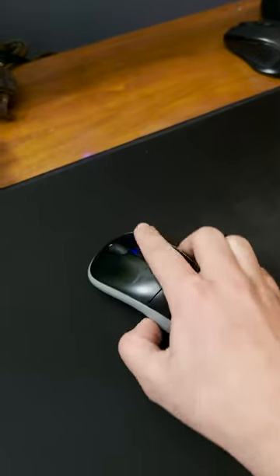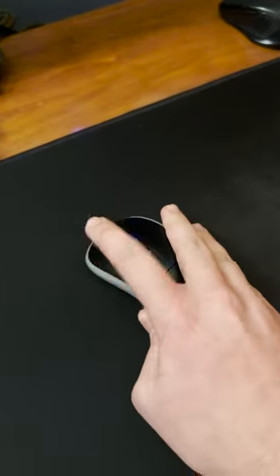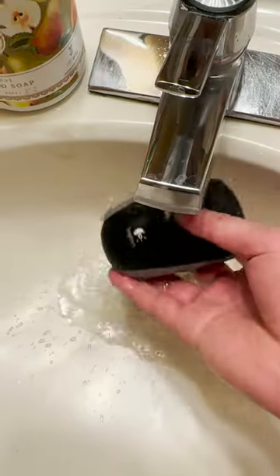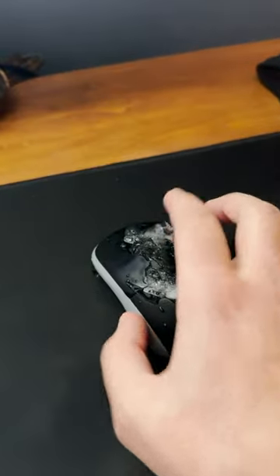Are you still unable to drag click your mouse in 2024? Well, follow these steps and you'll be drag clicking in no time. First, you want to soak your mouse in water and then put it in the coldest part of your freezer. After about 4.20 hours, you can take it out of the freezer and try drag clicking. And there you go.